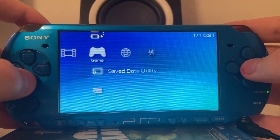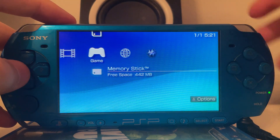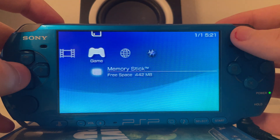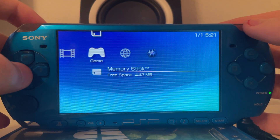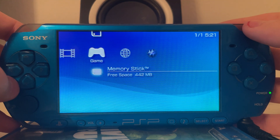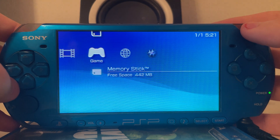And if this PSP 3000 would have been bricked — as in it does not turn on, or it shows the power LED but only has a black screen — effectively if the operating system is broken, you can use the Baryon Sweeper to fix this issue. This works like a fully fledged Pandora battery, just for the PSP 3000 as well, not just for the old ones.